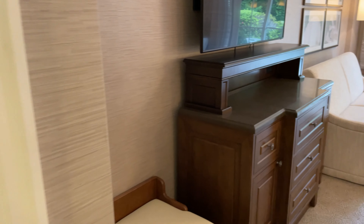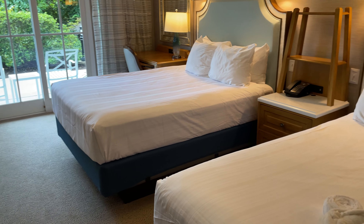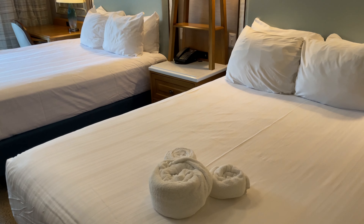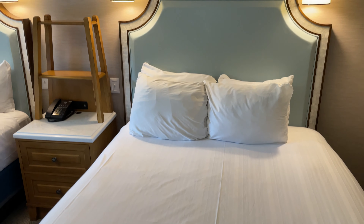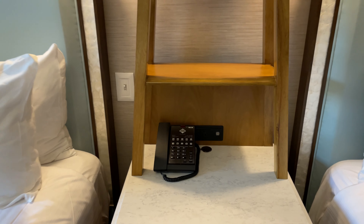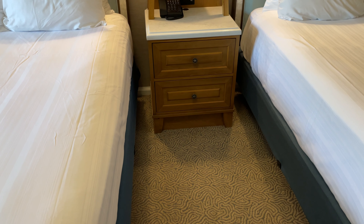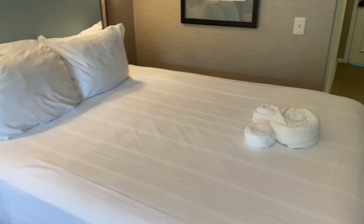Coming into the main part of the room, you can see we have a couch there that pulls down into a twin-size daybed, as well as two queen-size beds. This room again does sleep five people. We've got a little Mickey on the bed left by housekeeping for us. We have some lights up above the beds, as well as a nightstand in between the two beds where you'll have a couple USB outlets as well as some wall outlets, and a few drawers for storage. These beds are not the raised beds with storage underneath, so you don't really have a lot of room to put your suitcases other than the closet.